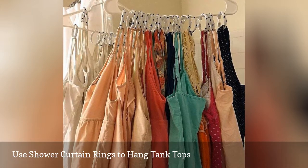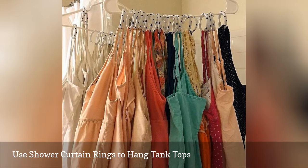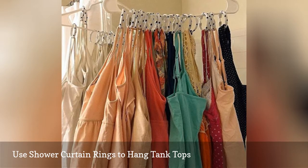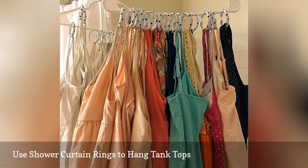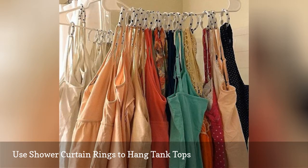Hook the rings to the hanger, and then drop the tank top straps into the rings before fastening them. This shower curtain ring hack can also be used to organize scarves, ties, necklaces, belts, hats, and other accessories.